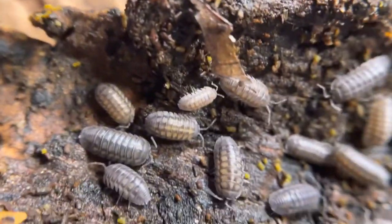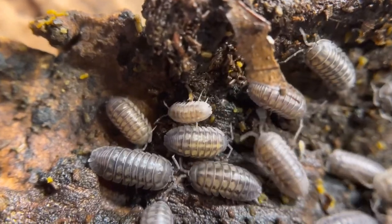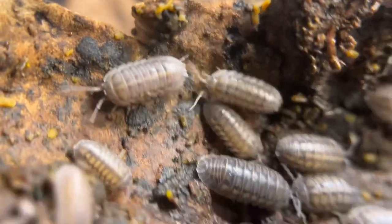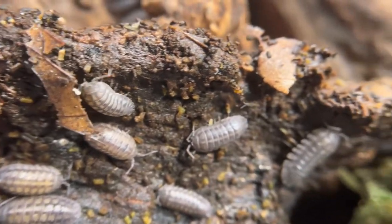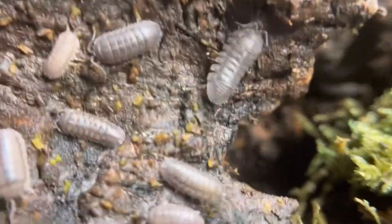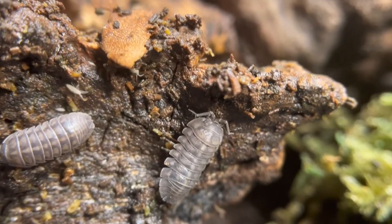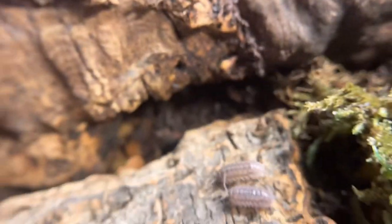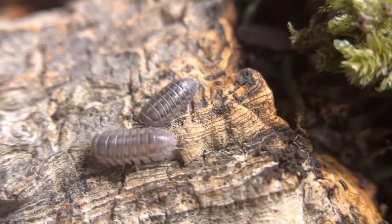It's just that they won't thrive under poor conditions — that's why you might notice some isopods still surviving even when your enclosure isn't thriving. For care, it's the same as any Armadilidium species, but they are hardier, making this a very good isopod for beginners. As of this video, there are four morphs of nasatum available in the United States, including the wild type.